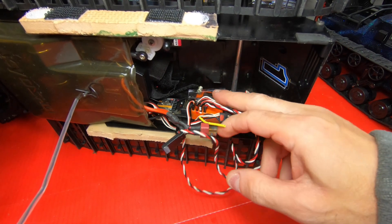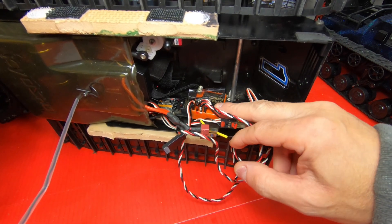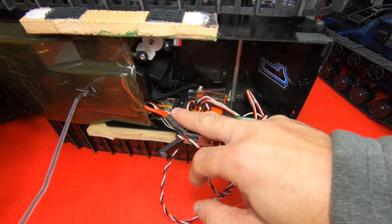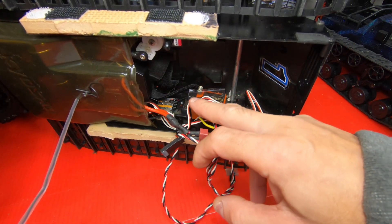Alright, here's my receivers. This one's an old Novak for my FM radio, and this is the 2.4 stock one in case I want to use the stick transmitter. I have both in here.